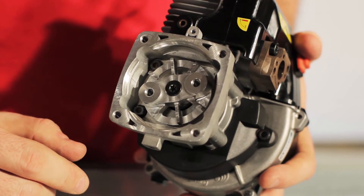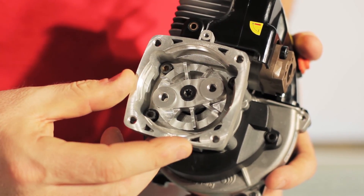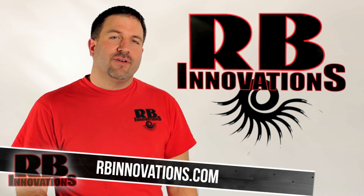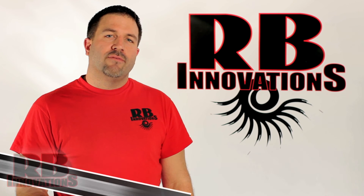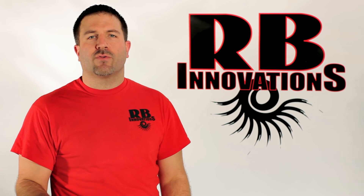This is the cooling clutch plate installed to the engine. You can see it fits right into the clutch housing, and it will fit into a vented or non-vented housing. For more information, visit our website at rbinnovations.com, like our Facebook page, follow us on Twitter, and make sure you subscribe and like this video. Thanks for watching.